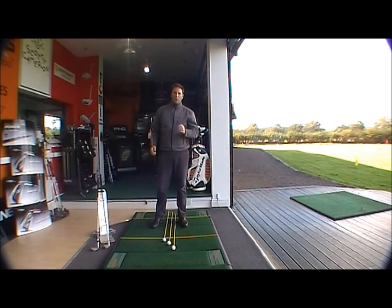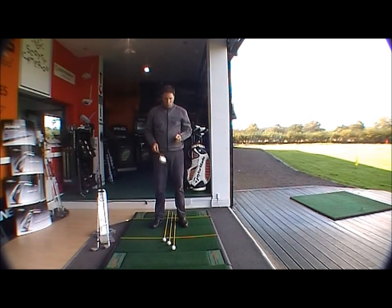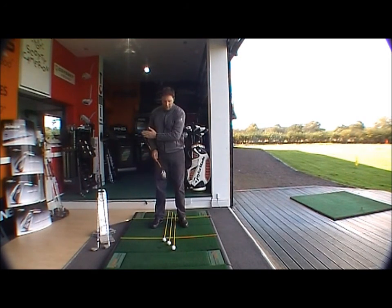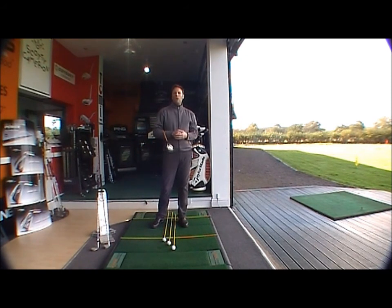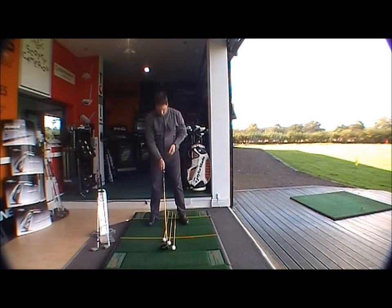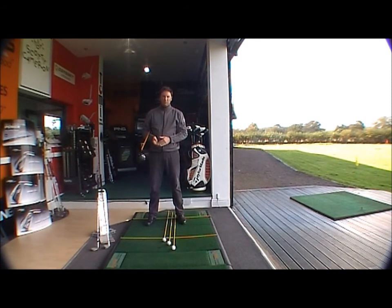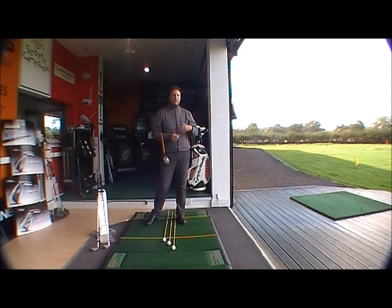Thirdly, we're looking at your woods — your driver, three wood, and five wood. The ball goes two balls left of middle. That way the ball is far enough forward to hit the driver on the upswing, and the ball position is also correct for the three and five wood to just nicely take the ball off the fairway. We're looking at the ball position being approximately one inch off your left heel.